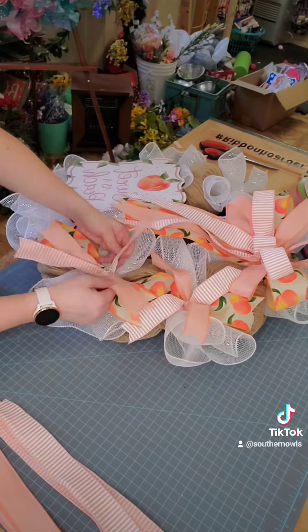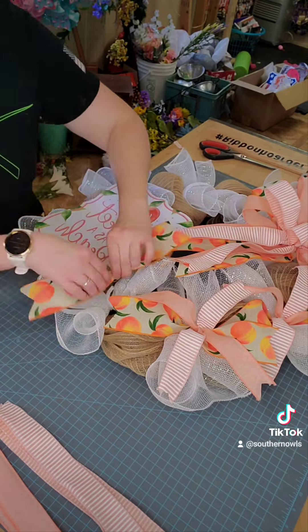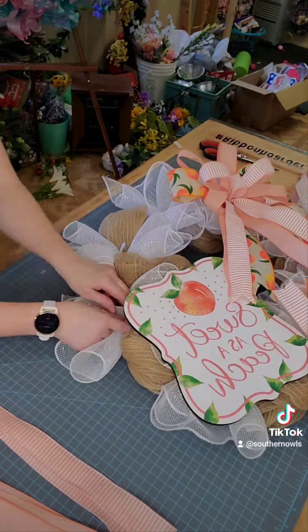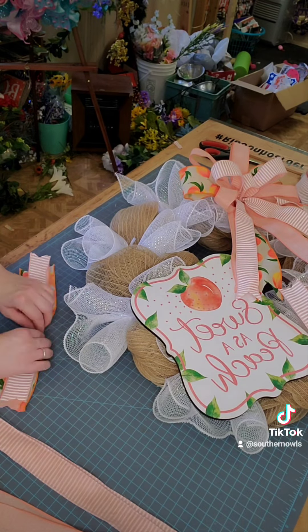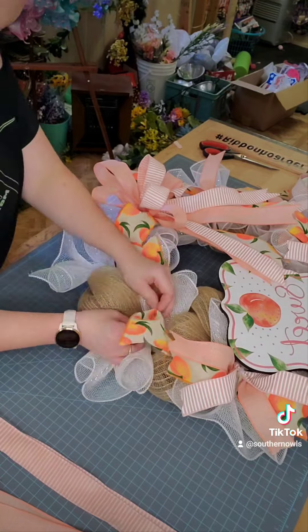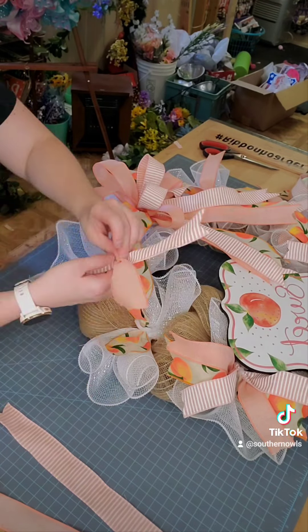We are going to do that to 5 sections — lay down that 2 and a half inch ribbon and then do an X pattern for the 1 and a half inch. Now right here in the corner, I am going to lay all 3 ribbons right down on top of each other and do that V pattern and fluff them out.